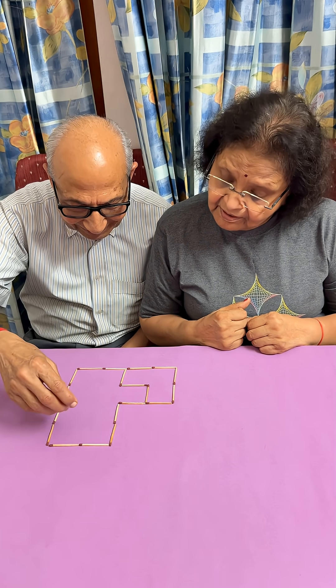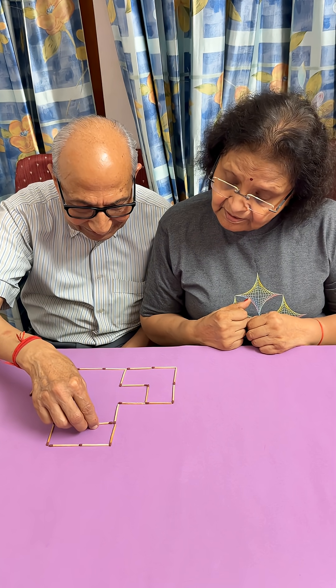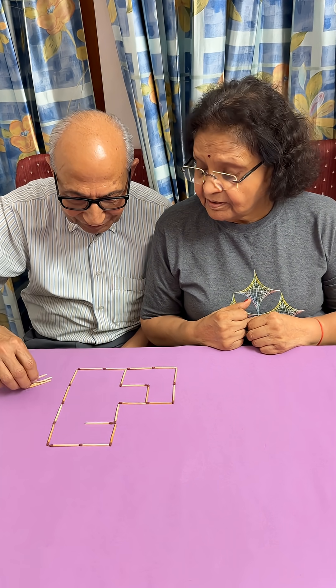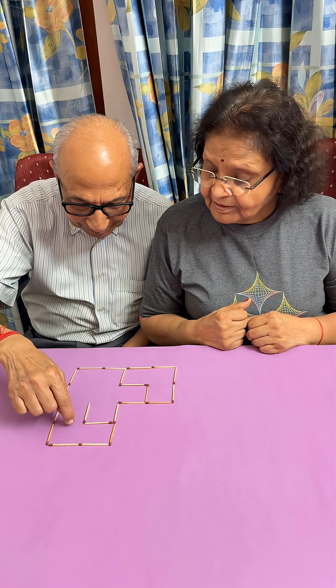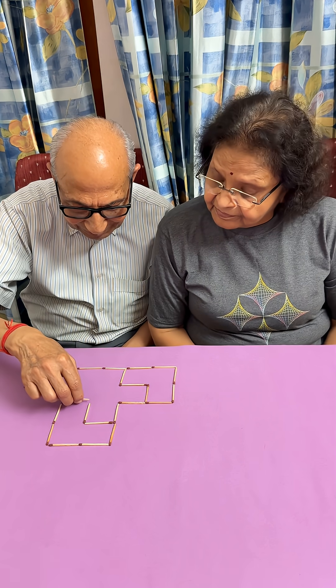Similarly on the other side, let's put it like this — correct. Then to make it L-shaped you have to go down, right. So this becomes an L-shape, and if I put one stick here, this becomes two parts.